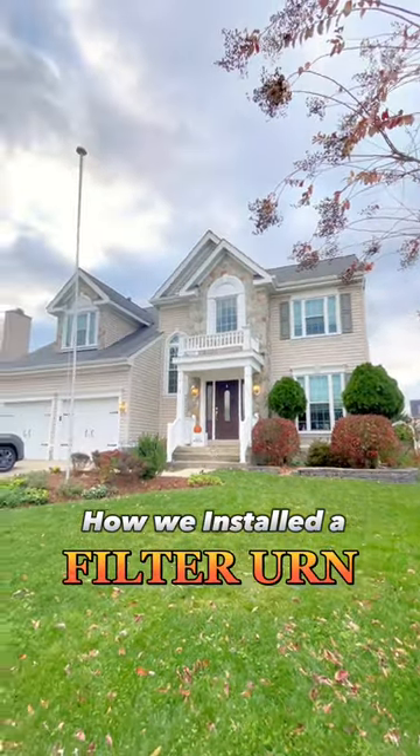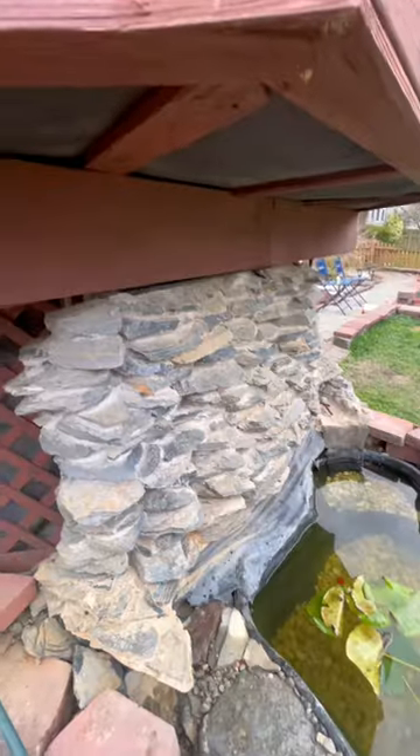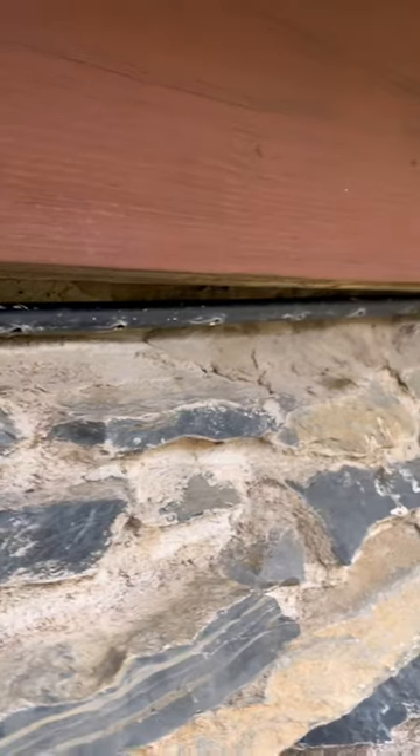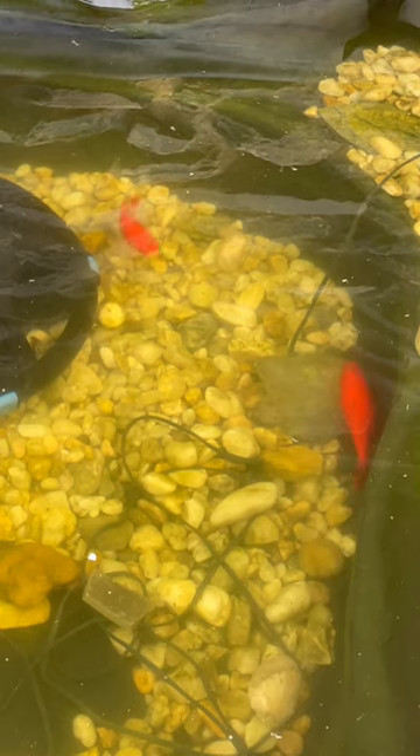We're out in Frederick Brown with another exciting project. Check out this little pond — it's made of plastic, it's above ground, and it's got this water wall on the back, a sprinkler thing running along the top, probably spraying water down like a waterfall. Not nearly enough water flow, aeration, or filtration for our clients' goldfish. Luckily, we've got the Aquascape filter urn.